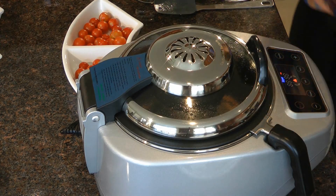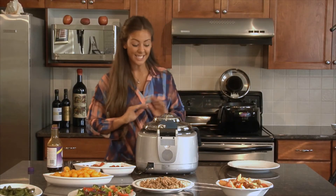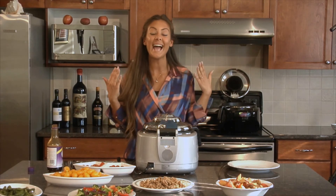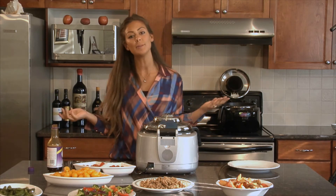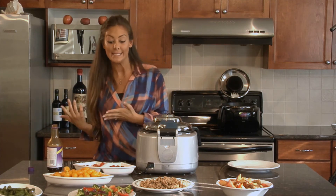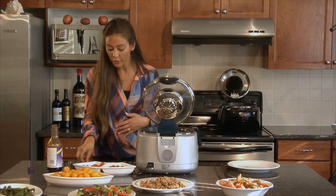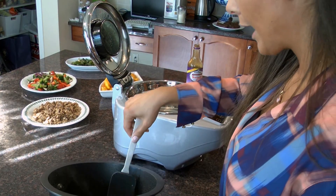I'll close the lid and let that cook for just a couple of seconds. Just like that, we're done! The salmon looks delicious and what's great is I cannot smell it — the row pot keeps all the smell inside, which is a miracle because like I said, sometimes salmon just doesn't smell as good as it tastes. Let's go ahead and open this — it looks beautiful, it looks stunning.